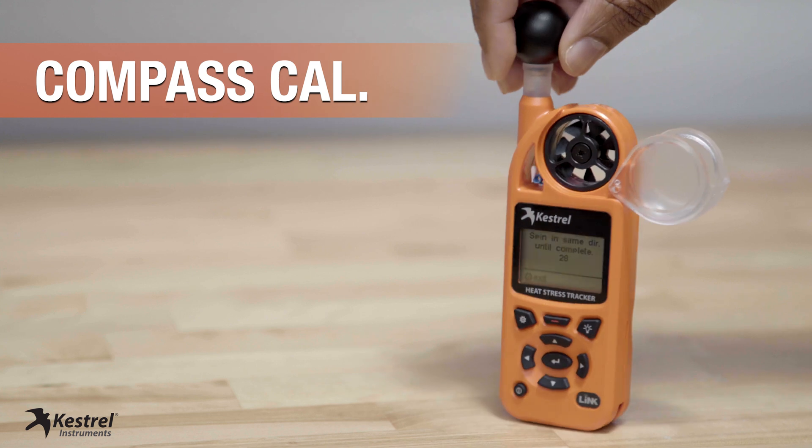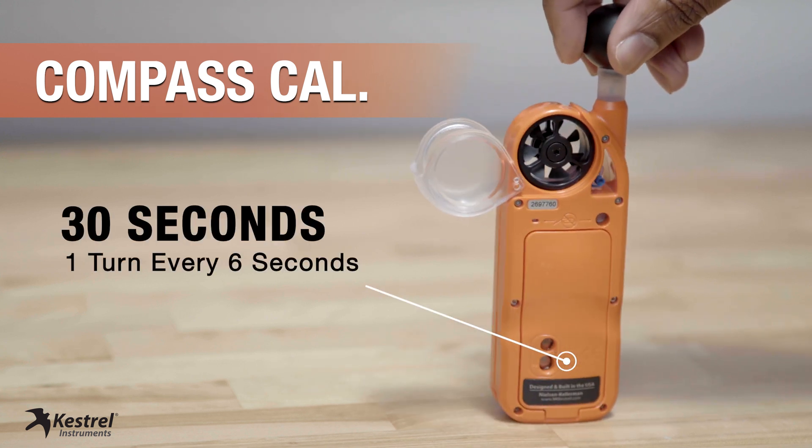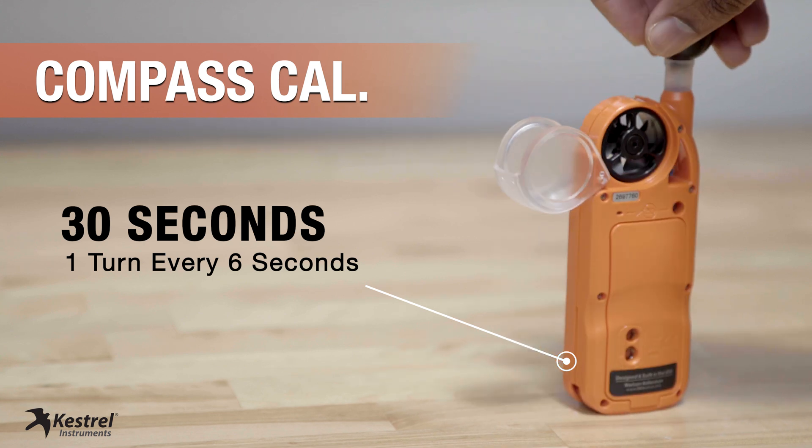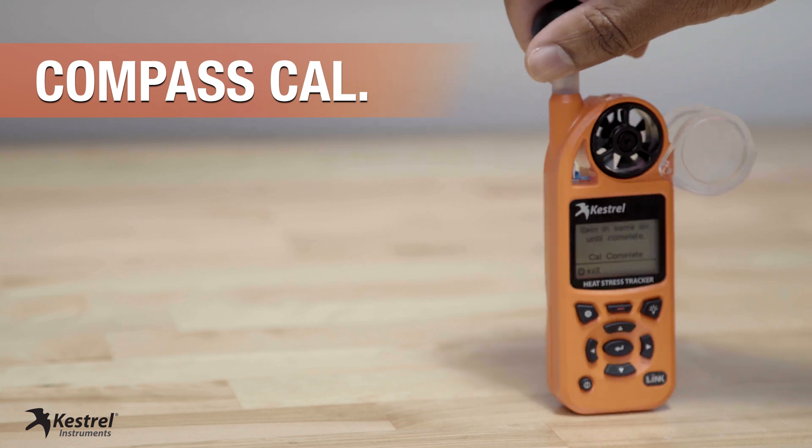Spin slowly for about 30 seconds — one turn for every six seconds. Make sure you keep your Keshu device away from metal objects as you're doing the calibration process.